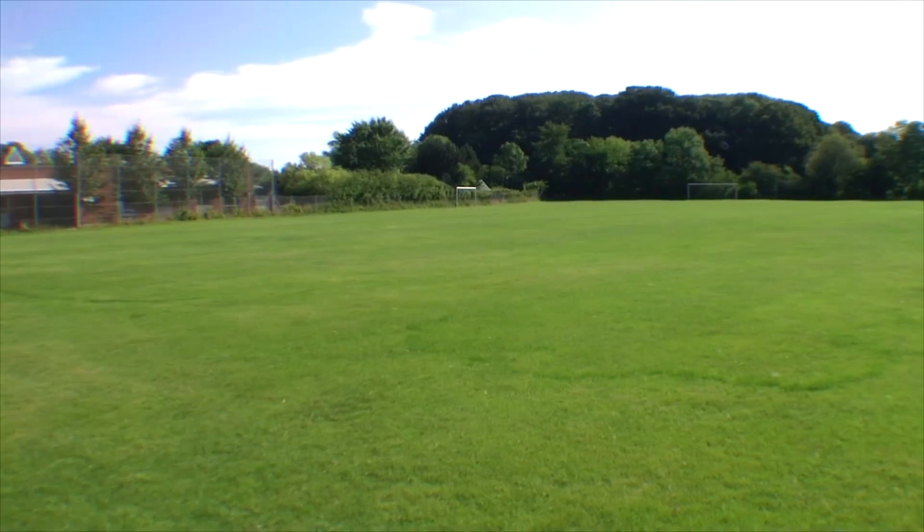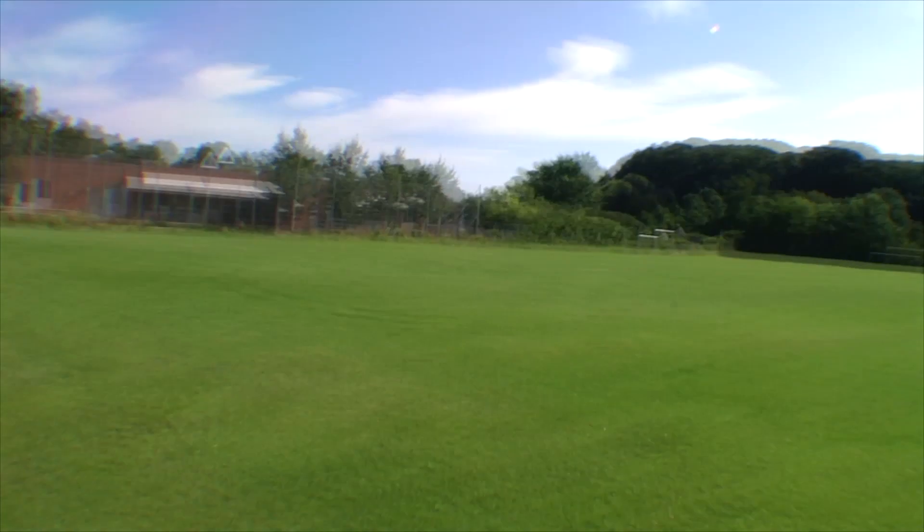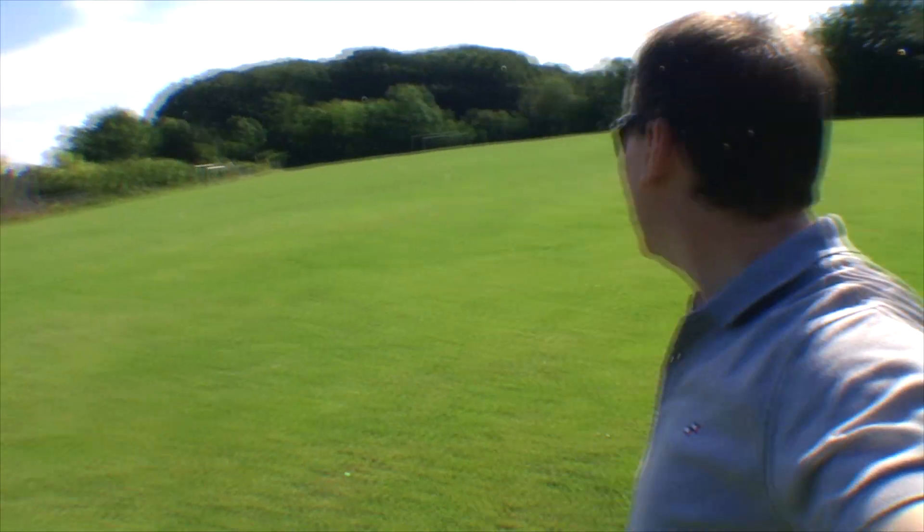Let's go find somewhere nice to fly the drone. I found a perfect place - I'm down at a football field. It's about 500 meters from my playhouse. I found this perfect for this little test to see how far it ranges.